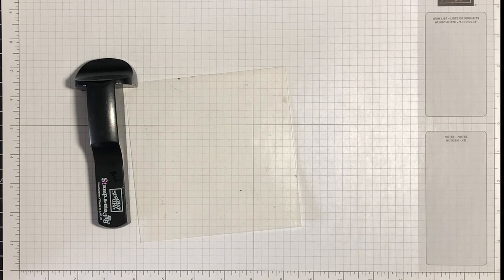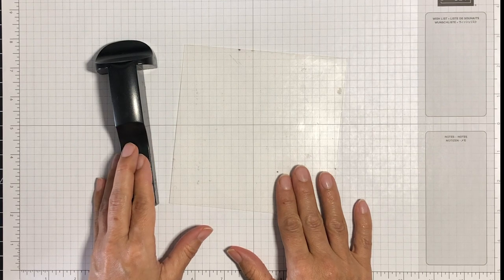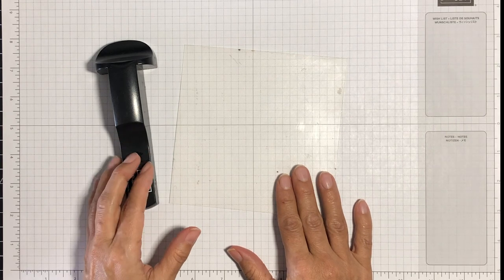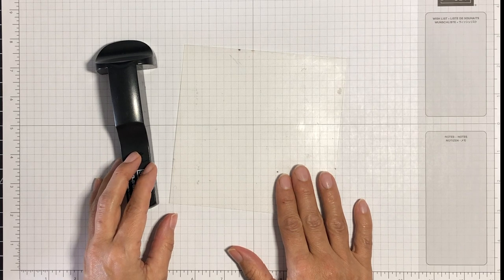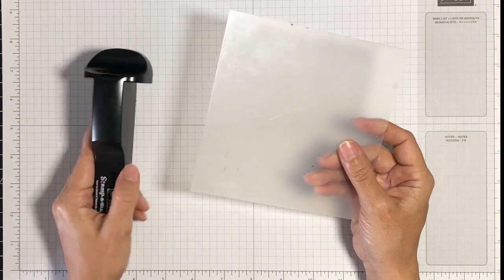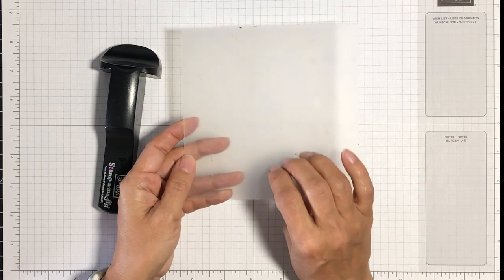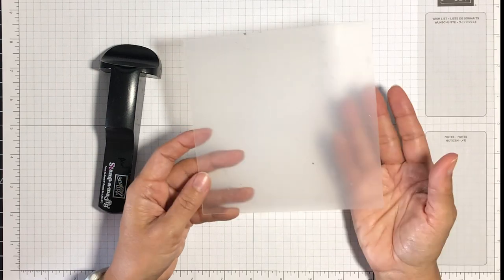So let's take a look at what's included when you buy this tool. I bought this particular Stampamajig from Stampin' Up! over 10 years ago and unfortunately they no longer sell them. However, you can buy the exact same thing online from a variety of different manufacturers — the color is different but everything else is the same. When you buy a Stampamajig it comes with two pieces: this T-shaped tool, which I'll refer to as the T-tool, and then this acetate or plastic sheet. This acetate sheet is thicker than the ones you buy at the office supply store — it's transparent but not as crystal clear as a transparency or window sheet from office supply stores.